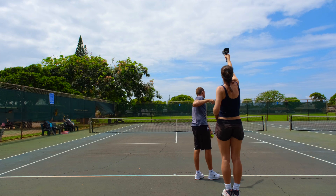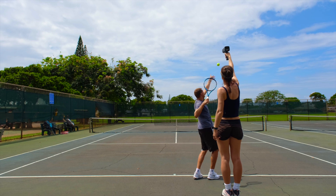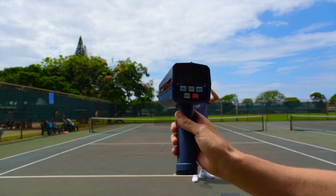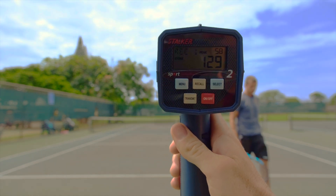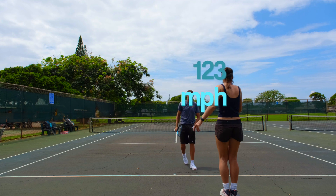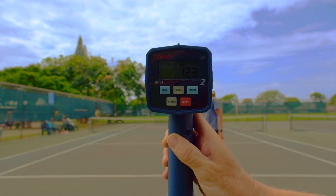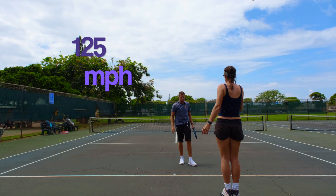Now serving with the 60-pound racket, the speed readings come out at 119, 118, 129, 129, and 125 miles per hour.